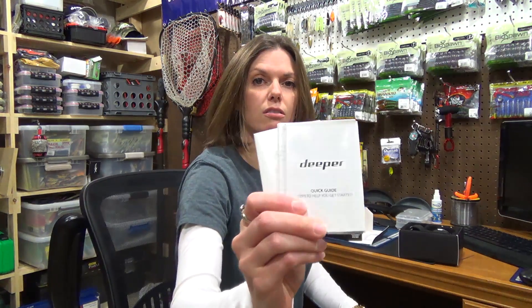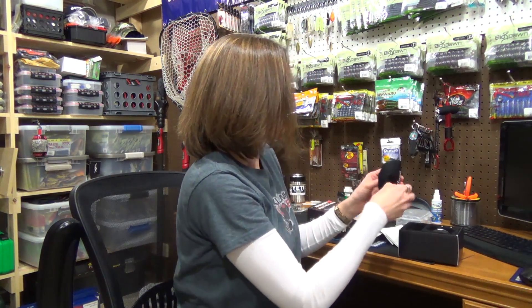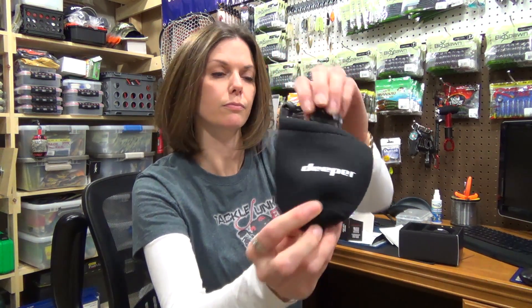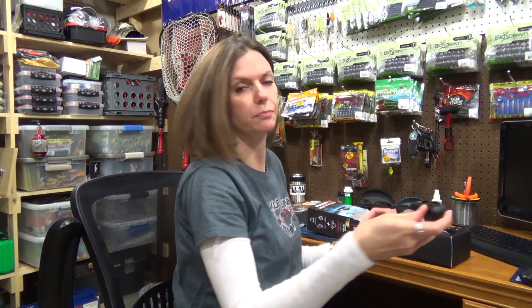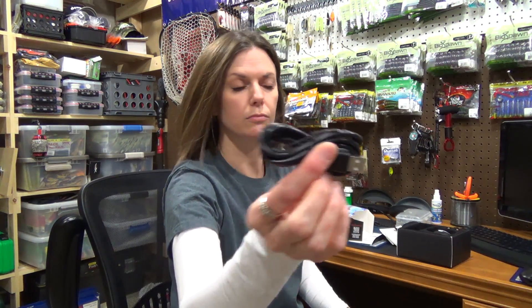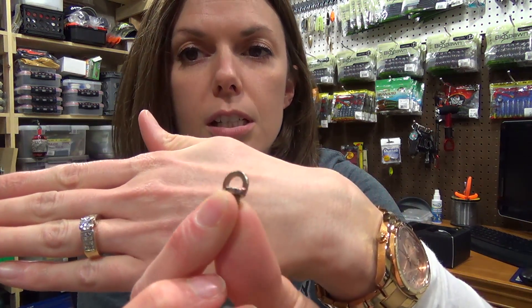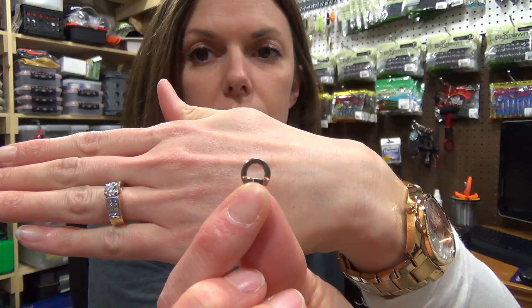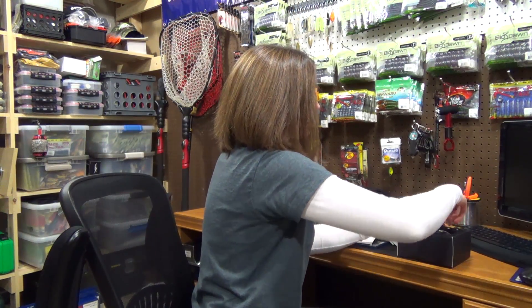Okay, you've got your instructions, a neoprene bag, a USB cable, and some mounting bolts — I'll show you those, they're really small — and the Deeper itself.